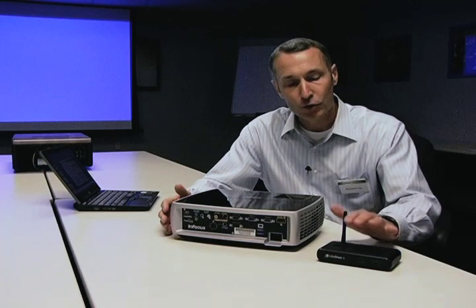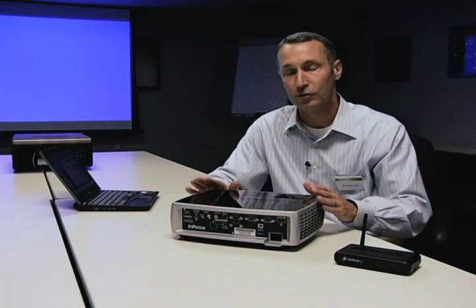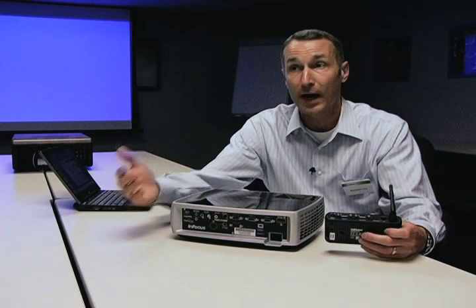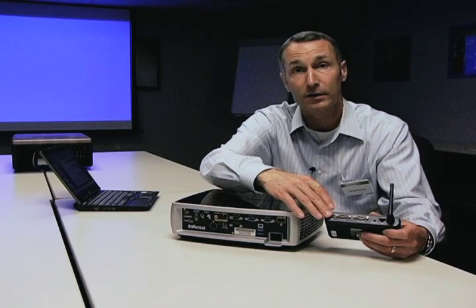You can use it as a peer-to-peer, so you can go straight from your laptop straight to this device and input to the projector. It connects via a VGA cable into the back of the projector, and with Infocus products, you can also use a power plug straight in without an optional wall plug. So you don't need to have two things plugged in — the power comes from the projector to the wireless device.